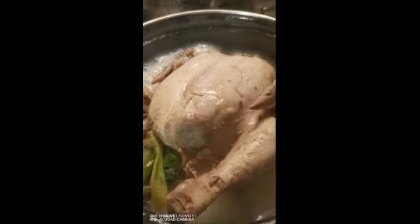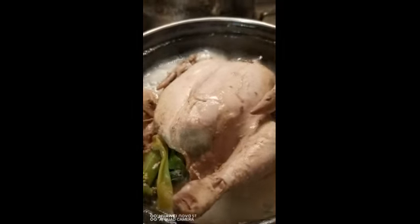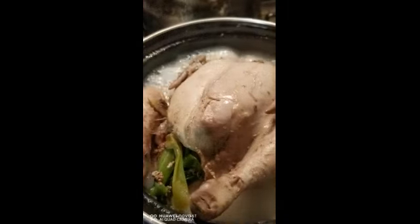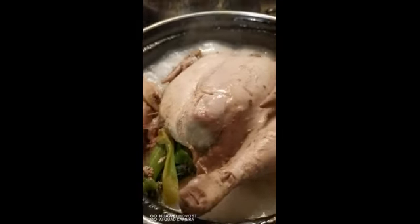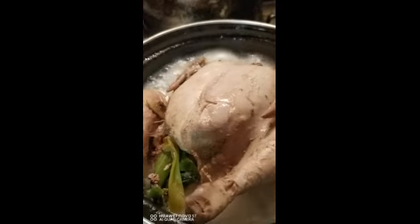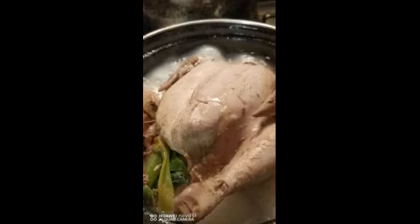Kosher salt, tapos pat dry. Siguro mga 3 minutes, tapos nun hugasan, pot dry. Tapos yan na — magpakulo na ng High 90s soup, ilagay siya para lumabas yung tenderness, yung glow ng chicken.